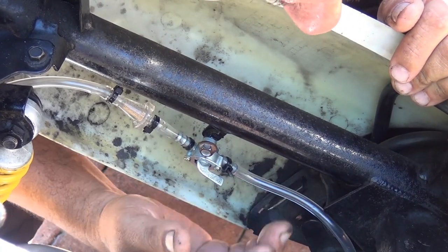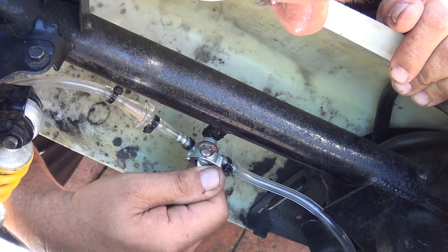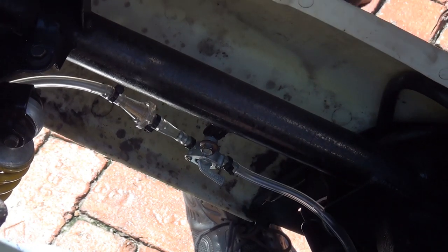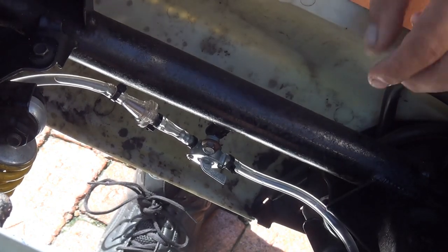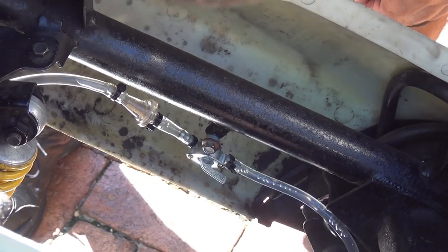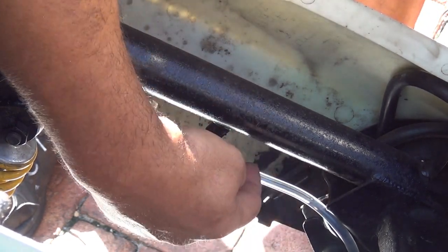Try to turn your scooter on because your carburetor needs to draw the fuel down — that will help the fuel flow through the switch. Right now there is some air inside this tube, but little by little you're going to see that the fuel is going to enter this area and fill up the hose with fuel.